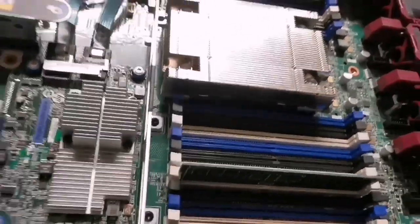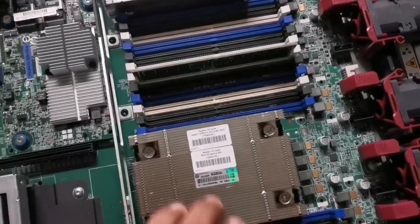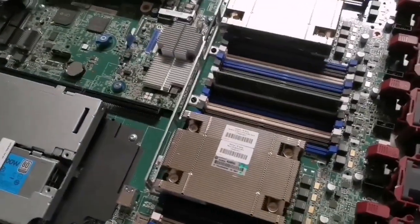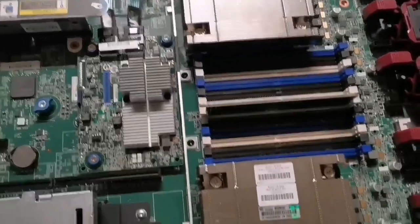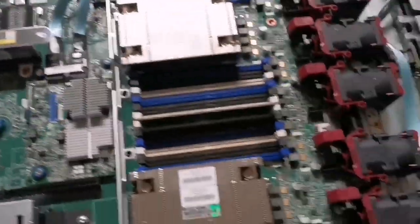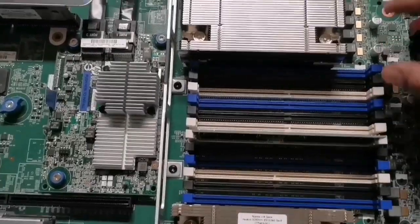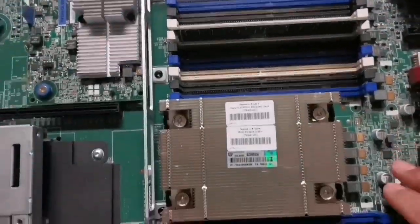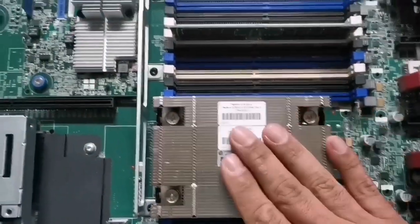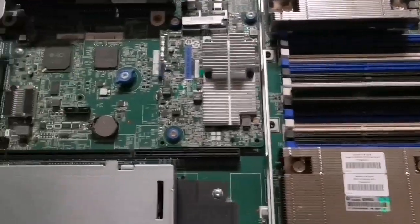The server may have two CPUs — here is one CPU and here is another CPU, and each CPU has its own memory slots. We may run the server using one CPU only, or we may use two CPUs if required. The RAM slots are split equally between both CPUs. If we don't install RAM in the slots corresponding to a certain CPU, that CPU will be useless and will not run at all.